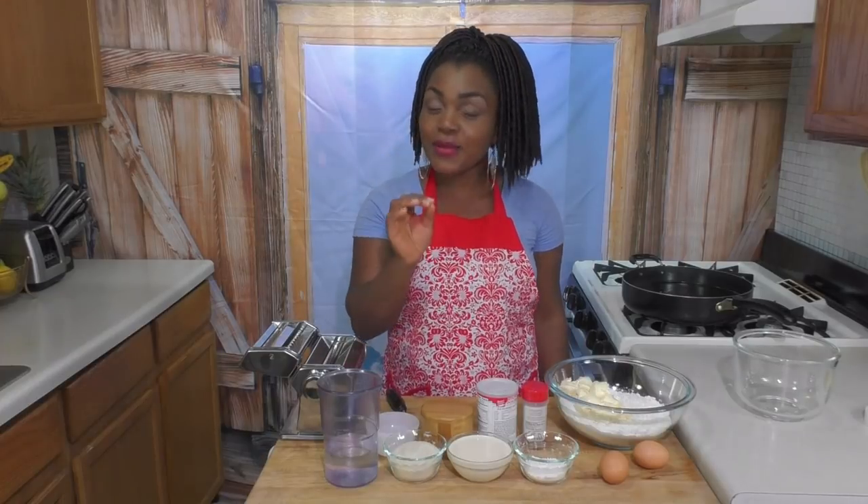Hi guys, my name is Precious and you're welcome to my kitchen. In this episode of Precious Kitchen, I'm going to be showing you guys how to make an insanely delicious West African snack called chin chin. It is so good — it tastes like cake but it is crunchy. You can call it an African cookie. I'll show you the ingredients we need and then we can start cooking.